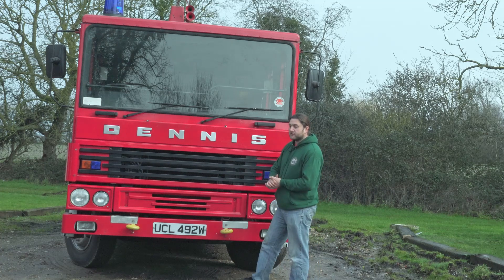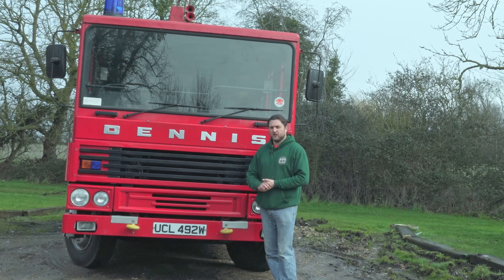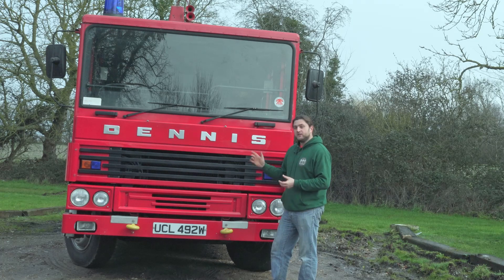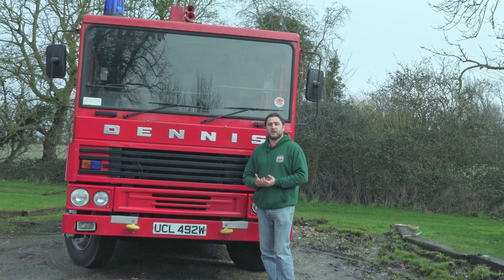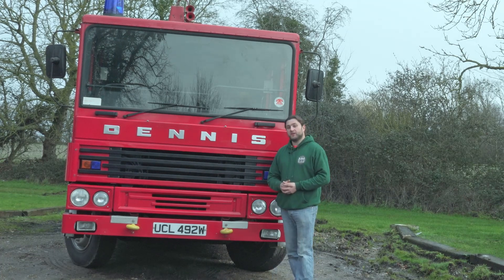But she was sold and went off to Haverhill, where she worked at Industrial Flavors and Fragrances, which is a big chemical plant. They used her as their plant appliance. To the best of my knowledge it never did anything there. Eventually they decided they needed to expand and could use a smaller fire engine like the Land Rover ones, so this was surplus to requirements and was sold in 2006.